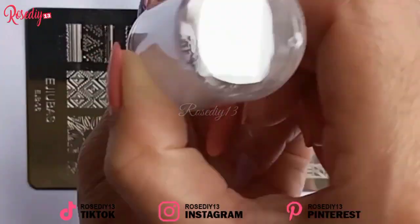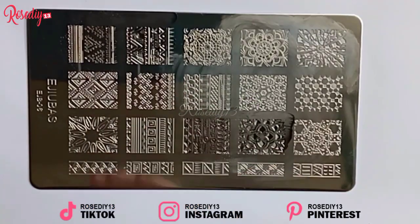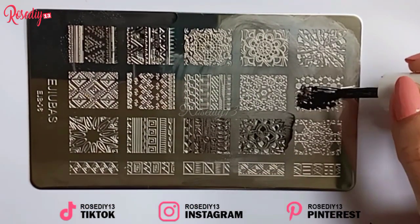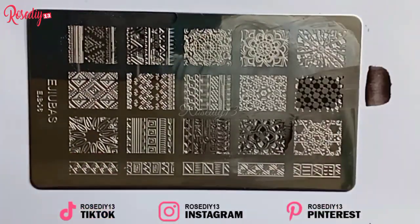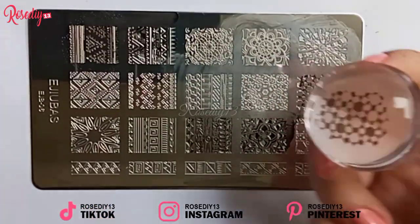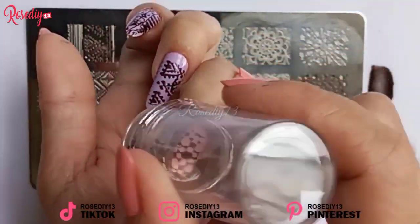The Edubas stamping plates have a lot of designs that you can choose from to make a good nail design with the stamper. And it is super easy to use.